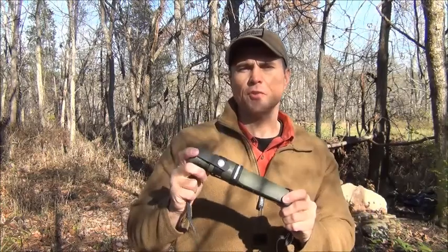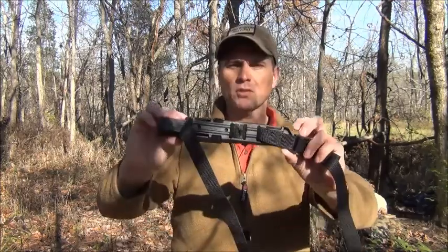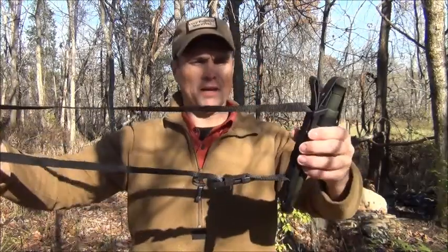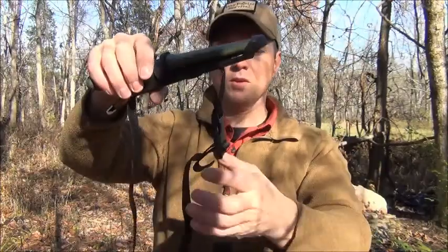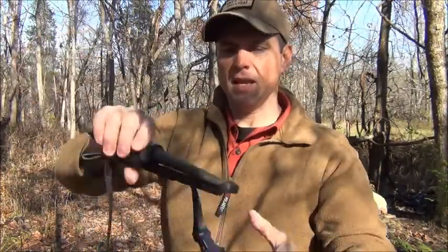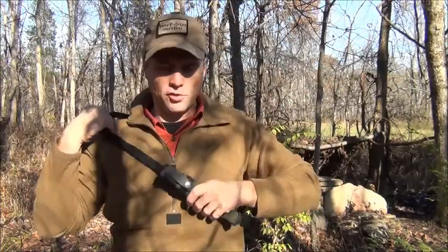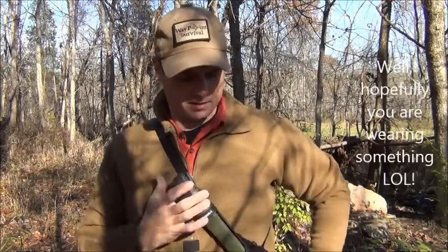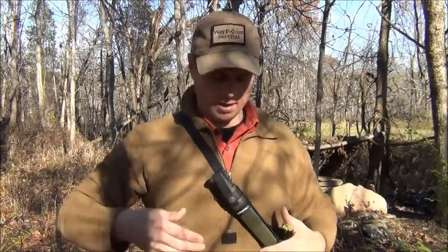One more option I want to talk about today is the Mora Kansbol. Kansbol is a small town area in Sweden, not too far from where they make these knives. It has the multi-mount option which does cost a little bit more money, but you can mount it to almost anything. What I like about it is you can mount it to a one-inch strap with this quick release buckle and carry it in a cross-draw fashion. It's literally its own system — adjustable whether you're wearing a coat or not — and you can cinch it down nice and firm. It doesn't swing out, it doesn't get in your way, and it's still readily accessible for all your camp chores.